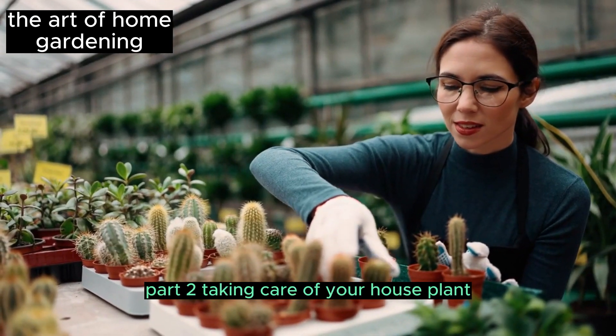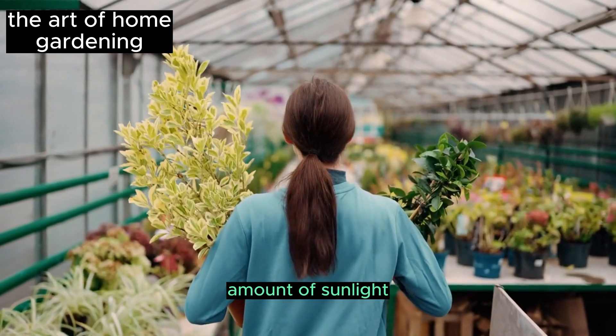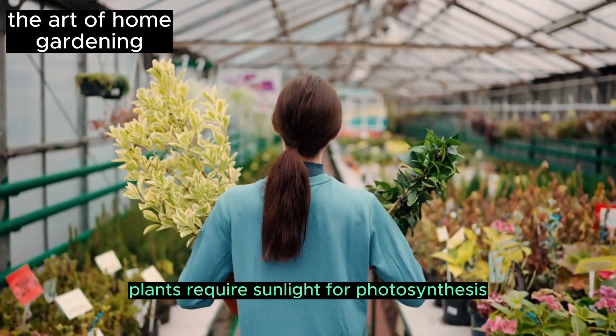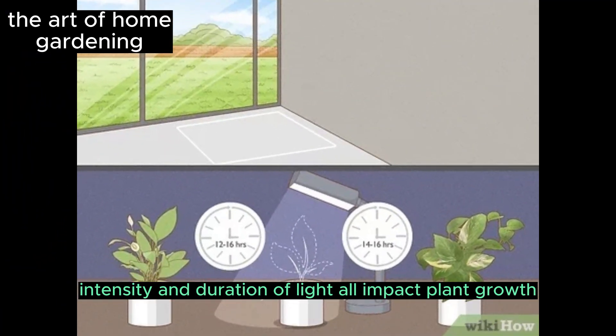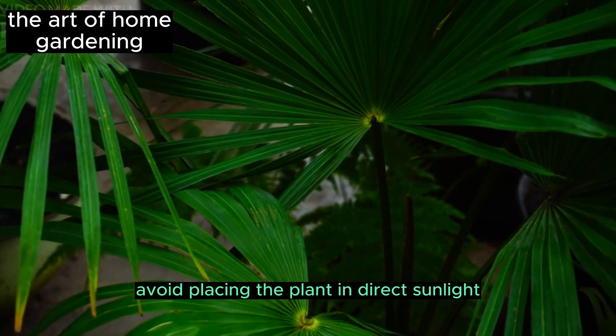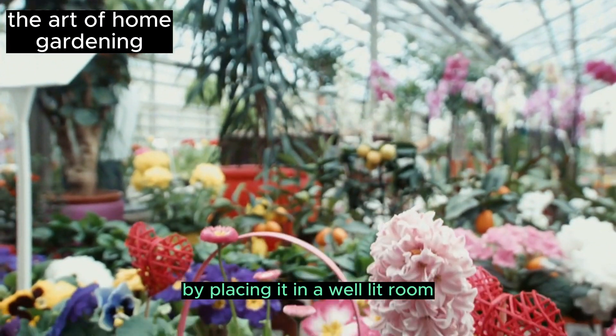Part 2: Taking care of your houseplant. Choose an area in your home that receives an adequate amount of sunlight — plants require sunlight for photosynthesis. The quality, intensity, and duration of light all impact plant growth. Avoid placing the plant in direct sunlight; instead, provide it with indirect light by placing it in a well-lit room.